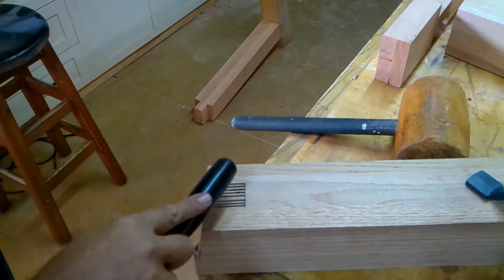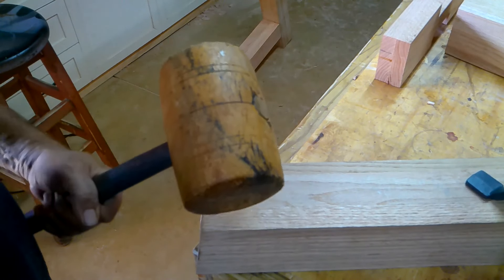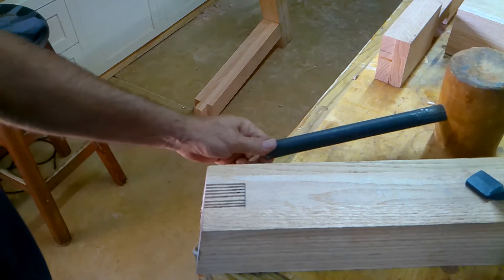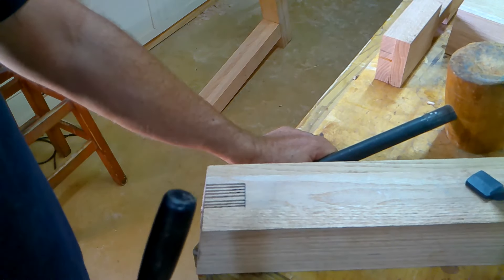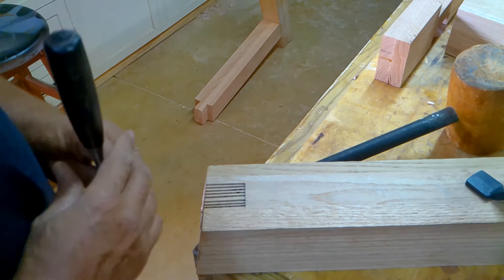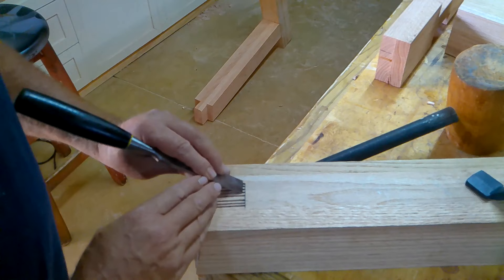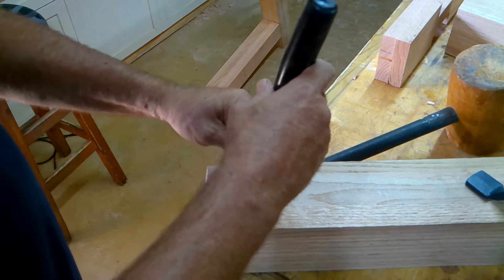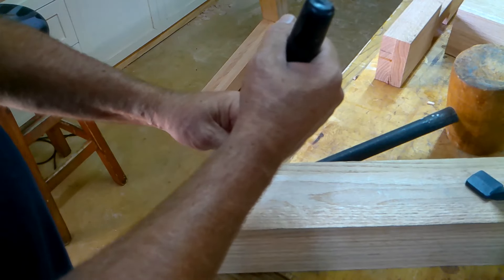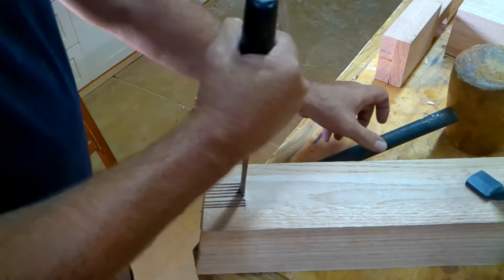To chop these out, I use a chisel and my big mallet. I unfortunately broke my smaller mallet that my very good friend Eni made for me — I'm definitely going to fix that, I promise Eni — but that was my fault. What I do here is start short of the line and chop them out. Because you're chopping against the end grain of the red oak, it's very, very hard and quite difficult to chop out.